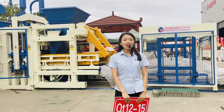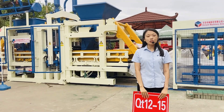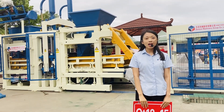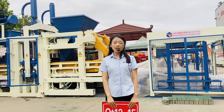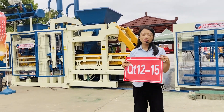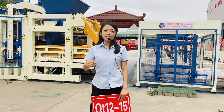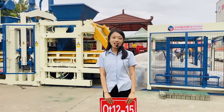Hello everyone and welcome to the 127th Canton Fair online live show. We are right now in the Dongyue factory. The machine behind me is the QT12-15, and in this factory we are fully demonstrating the block production line.